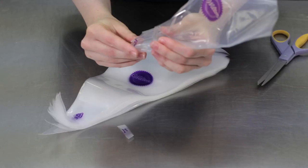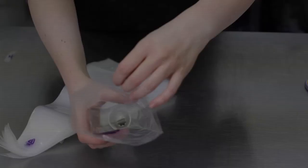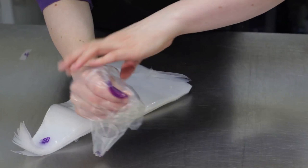Make sure that the nozzle doesn't protrude too much from the end. Turn back the top of the bag like a cuff.